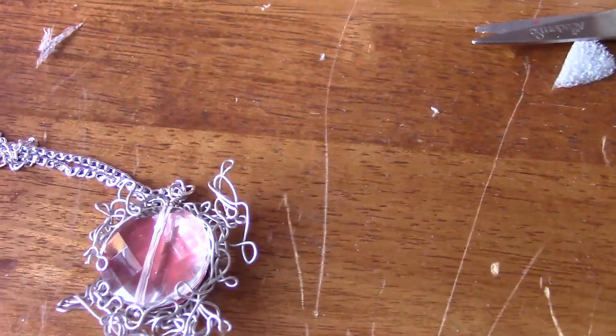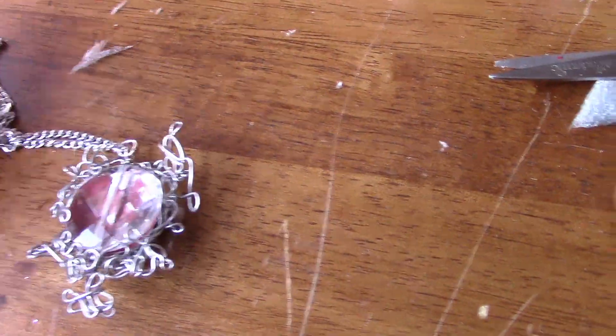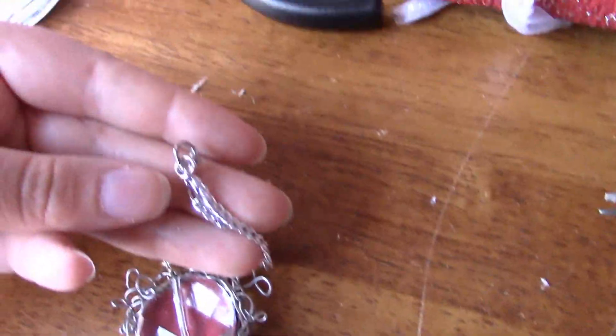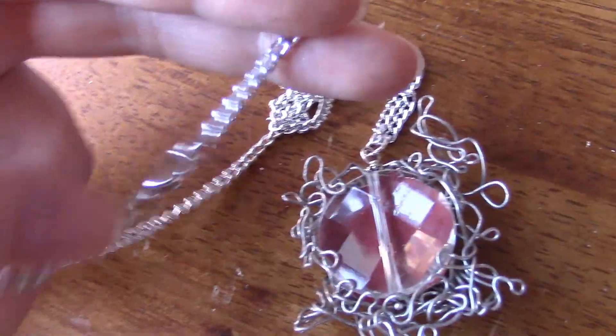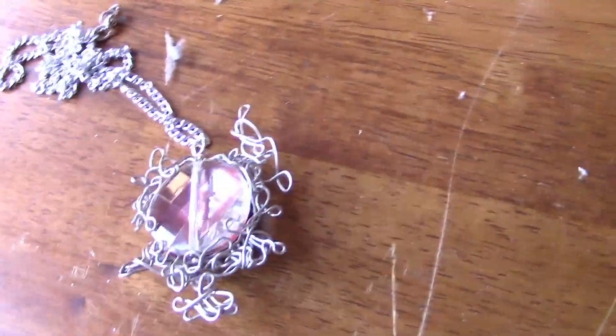For the chain part, all you do is measure how long you want the chain to be and then add your lobster clasp — lobster clasps are my favorite because they're easiest to work with — and then a little jump ring to the end. And there you have it, your Isabelle Lightwood necklace.